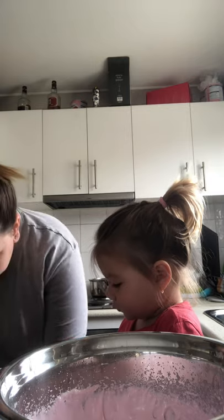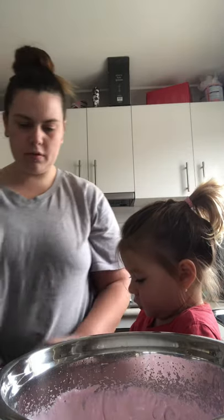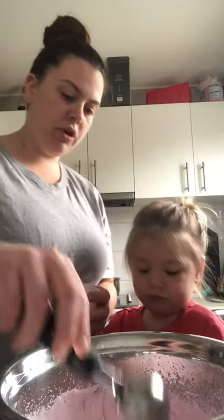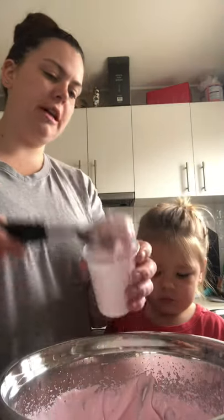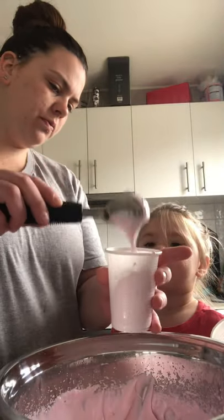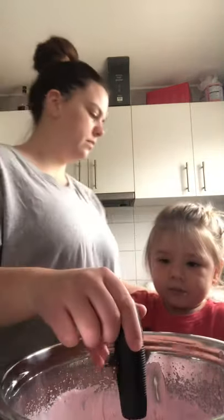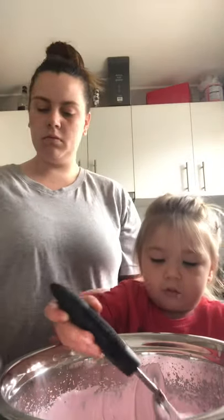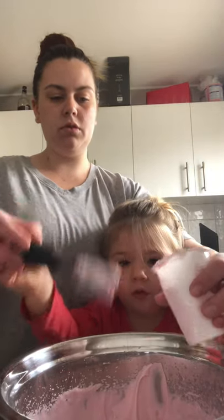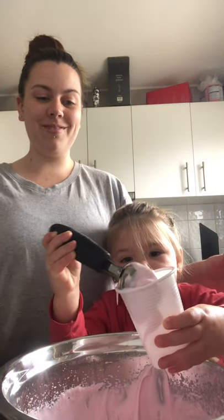You don't drink it — you have to put it in the fridge because it's not ready yet. First watch Mummy and then you have a turn, okay? Ready? One, two, three — my turn! Wait. Three. My turn, Mum. One, two, three, and more. Good girl! Good job!